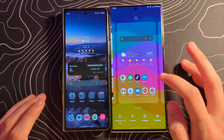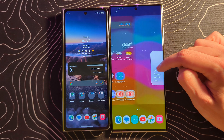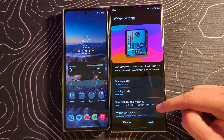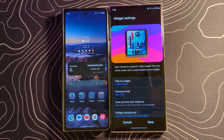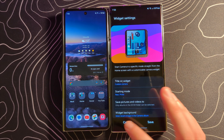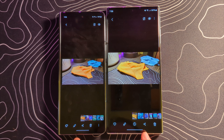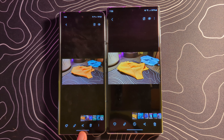There's also a new widget for the camera app. You can drag it onto a home screen spot to start the camera in a specific mode directly from the home screen. So if you use Pro mode or something like that, this allows you to jump straight into it. Might be interesting for some people. There also appear to be some changes to the gallery app.